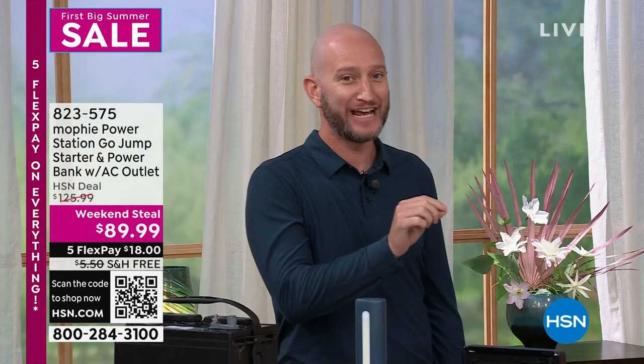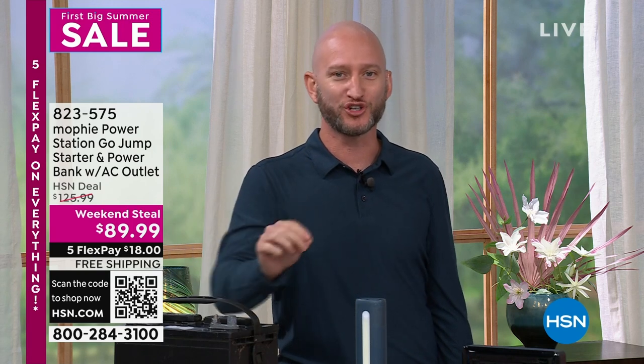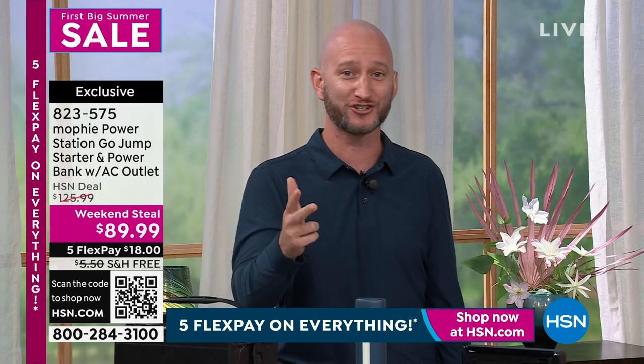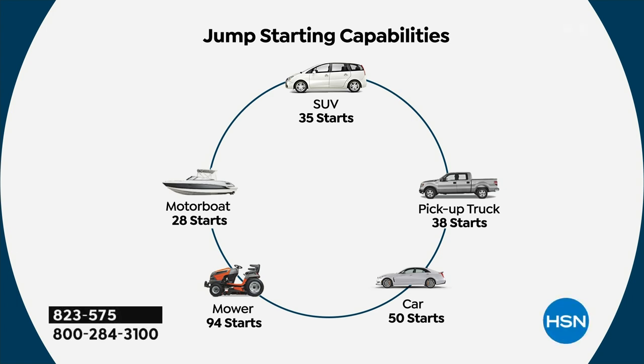When we first started doing jump starters, you got one USB port — that was it. And they could only jump maybe some of your regular vehicles, not big trucks. Your Mophie is going to jump every single thing that has a 12-volt battery: your lawnmower, your big pickup truck, your regular sedan, your minivan, all the way to even a boat. We talk about lawnmowers because I cannot tell you how many times customers say they needed this for their lawnmower.